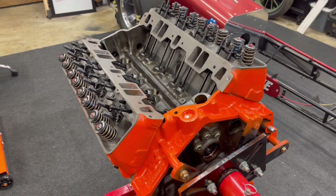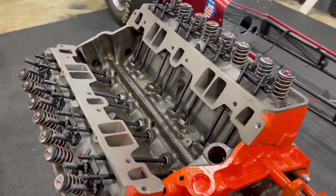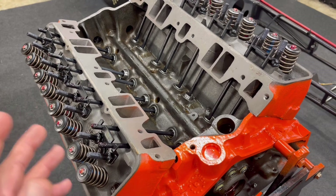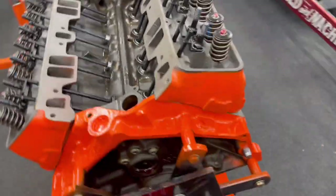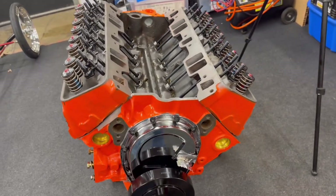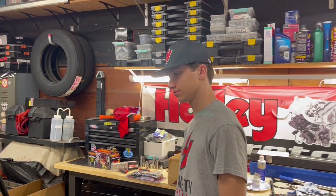Cylinder heads are on, lifters are in. My son Jeffrey — J3 to my J2, my dad's J1 — got the push rods clean, got those put in, pre-lubed everything. The tips have assembly lube on them, and the ARP rocker studs have moly lube on them. We're going to go ahead and set preload on these lifters using the base circle method — going down one line then the other. Jeffrey, it's math time — he's super excited.